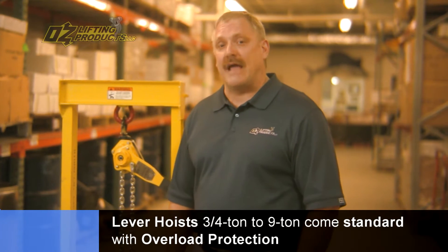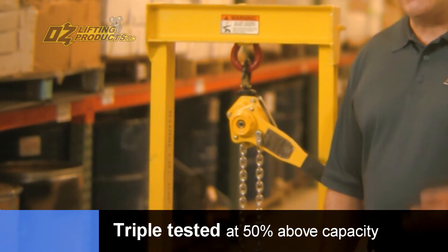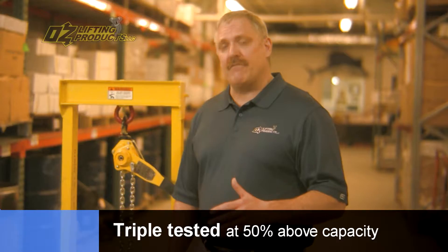The most important feature of the Oz lever hoist, from the three-quarter ton to the nine-ton capacity, is that it comes standard with overload protection. At the factory, the hoists are triple tested at 50% above the rated capacity, and then the overload is set.